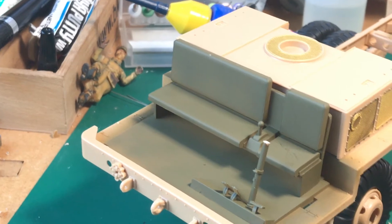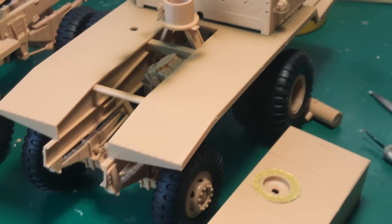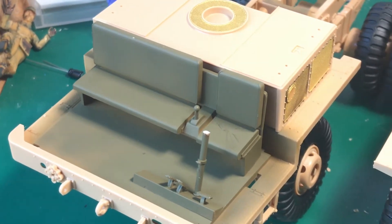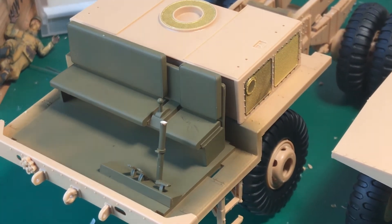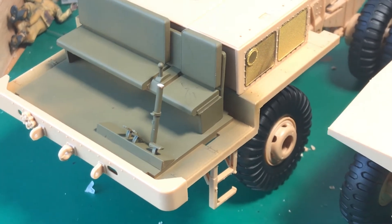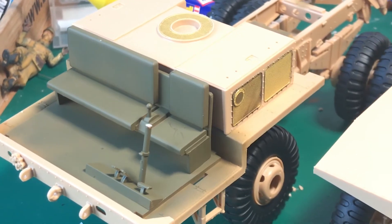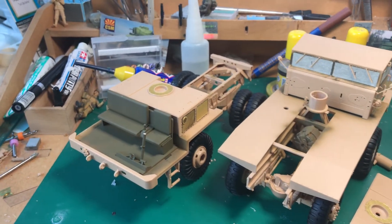I used Tamiya olive drab mixed with a bit of buff, so you get a lighter shade. Because the olive drab by Tamiya is very dark on its own. So I think it gives a better look.